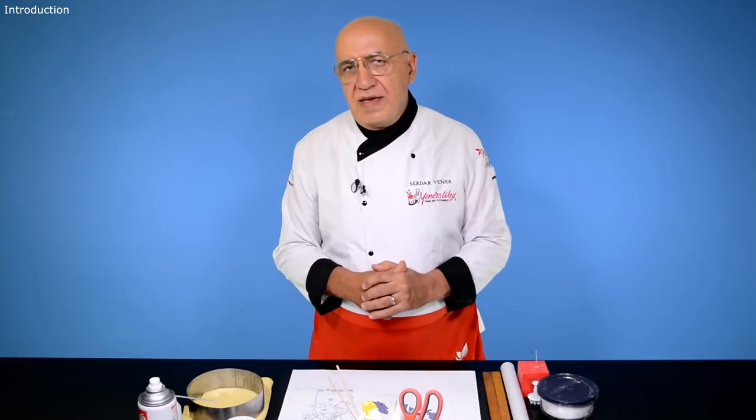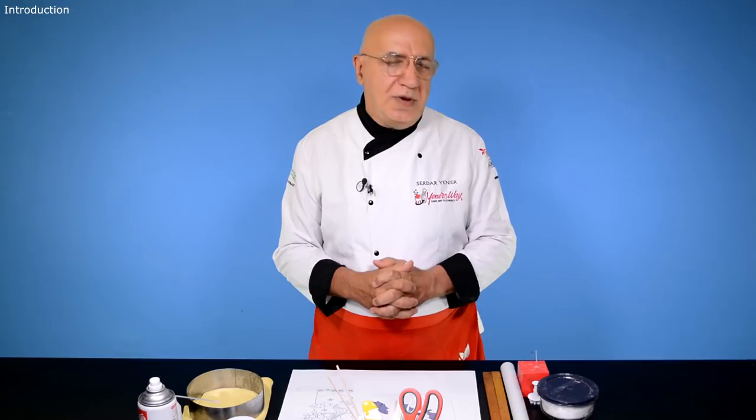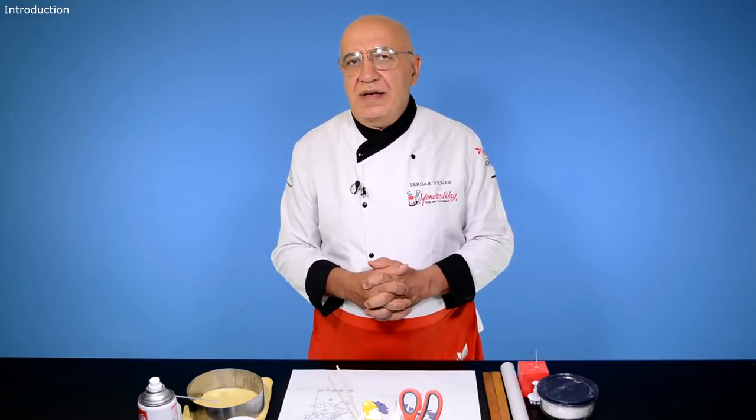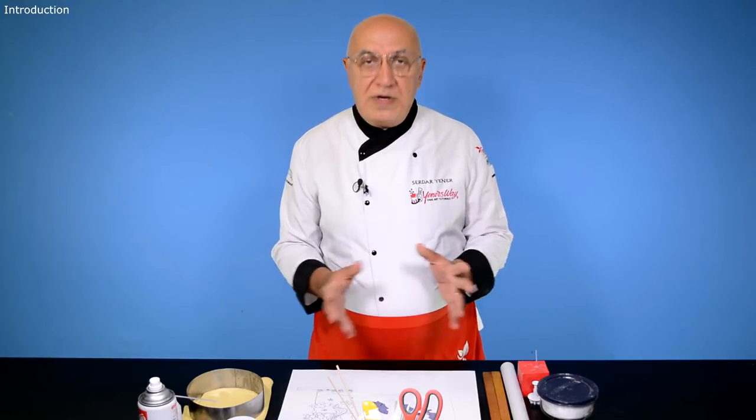Hi everybody, welcome back to Yena's Cake Tips and thank you so much for joining me again. Today we are going to do a cake for a sweet little girl who loves the rainbow and the unicorn. I'm sure she's not alone out there — a lot of girls like this theme very much.